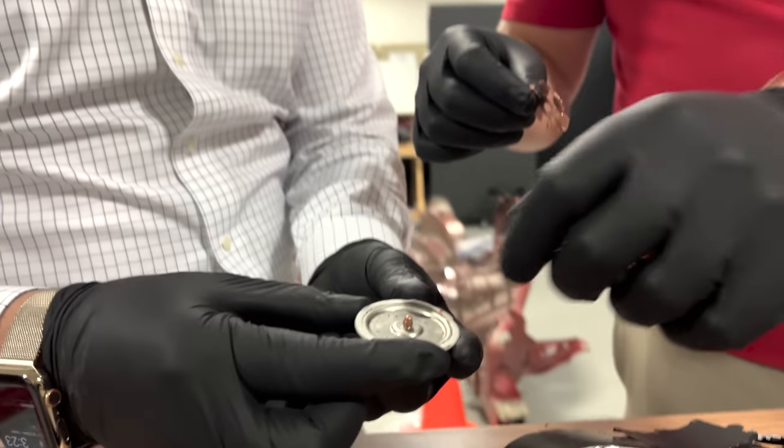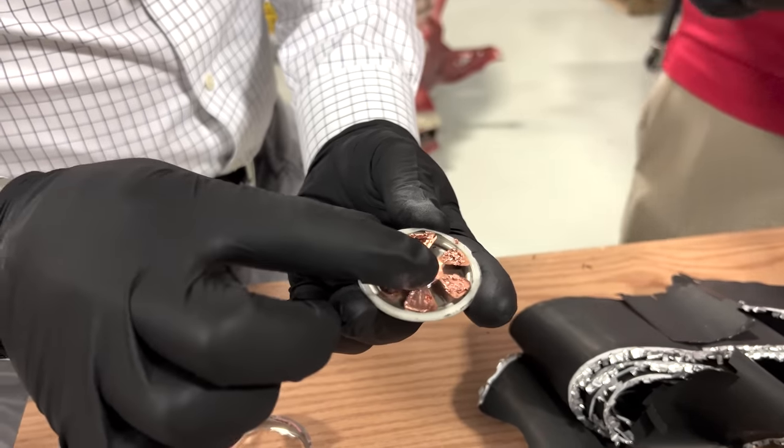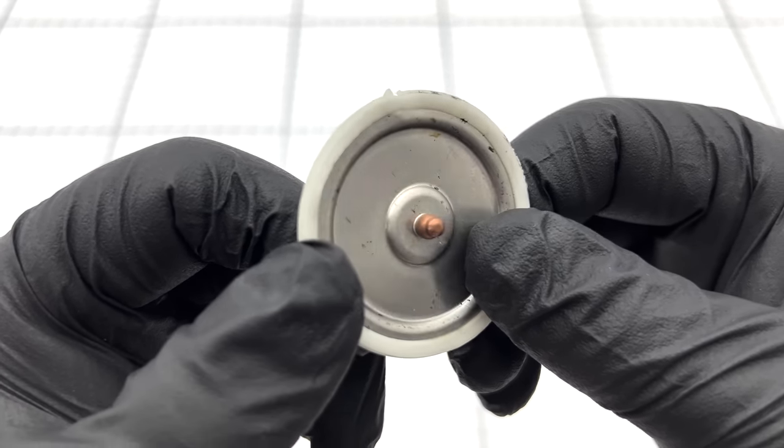There's a small rivet here to hold everything in place — this just slips right over it. That might be a pressure relief. We're not sure — we're going to have to model that to find out for sure.